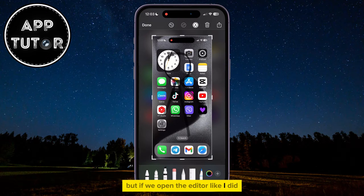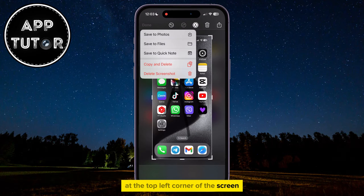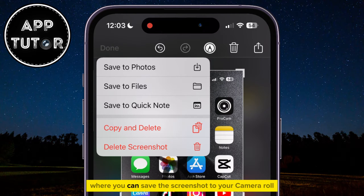But if we open the editor and tap on the Done option at the top left corner of the screen, you will have a couple of different options where you can save the screenshot to your camera roll, you can save it to the Files app, and a few more things.